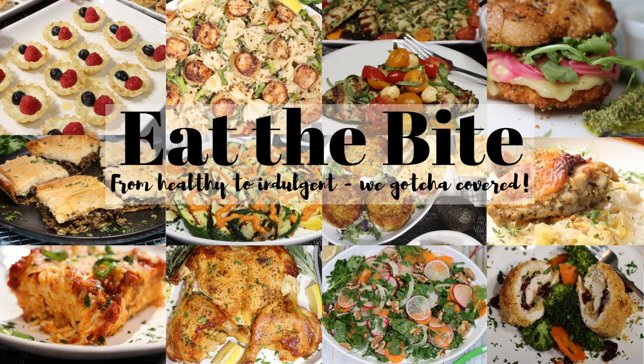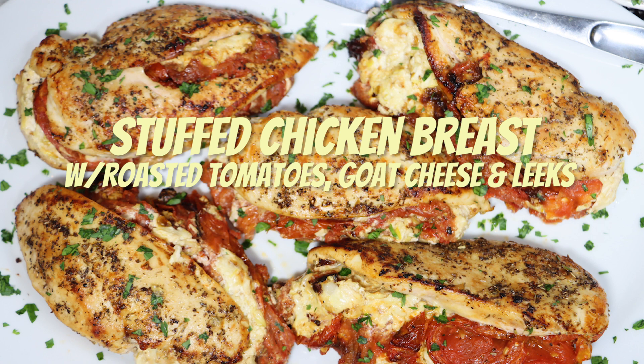Hey guys, this is Stacey from eatthebite.com and today I'm making stuffed chicken breast with roasted tomatoes, goat cheese, and leeks. Let me show you how to make it.